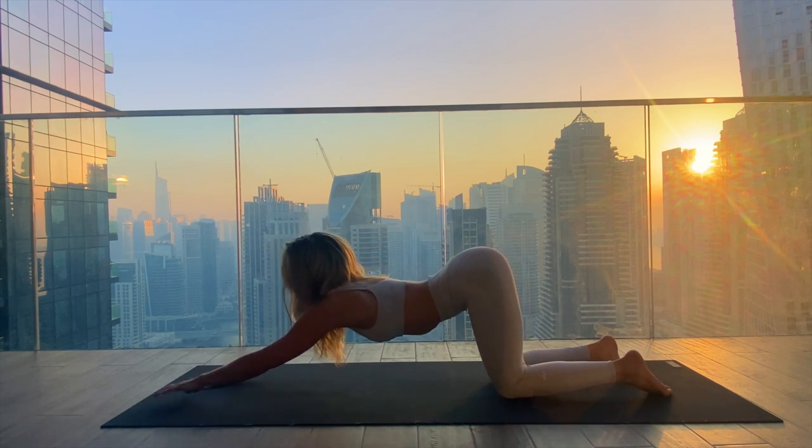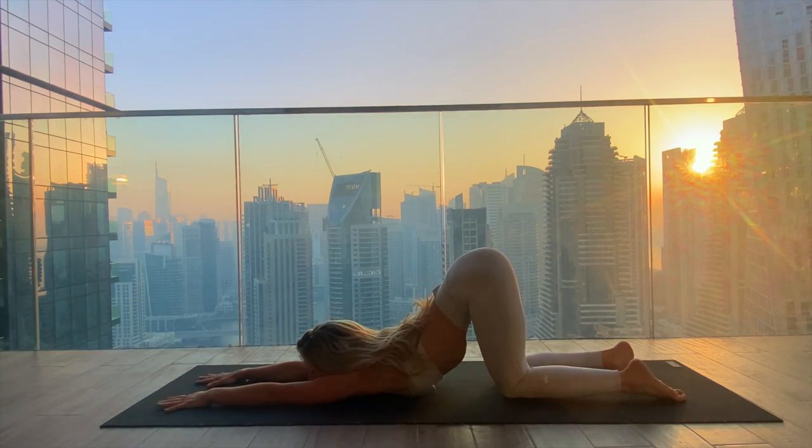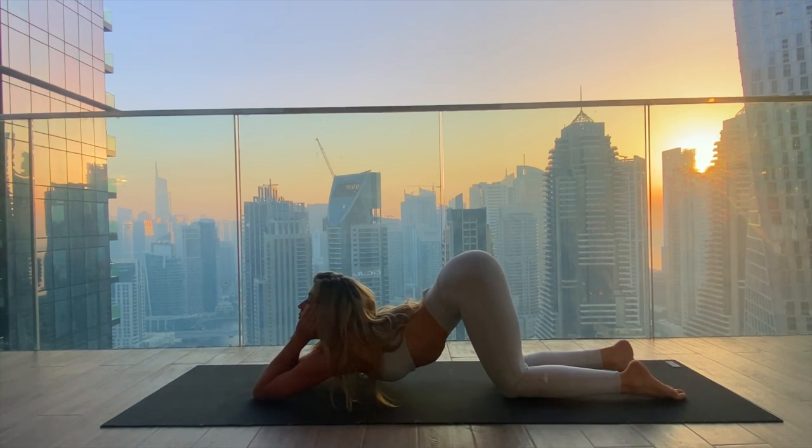Walk the hands to the front of the mat and start to melt the chest down, either bringing the chin or the forehead into the mat, finding puppy's pose. Feel the stretch in the upper arms, the neck, the forearms, all the way into the fingertips. Breathing deeply. If you want to go deeper into the shoulders, come onto the elbows and bring the chin into your palms, maybe sending the hips a little further forward to bring the chest closer towards the mat. Breathe here into the neck and the throat.